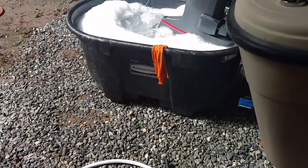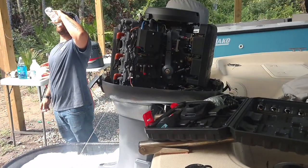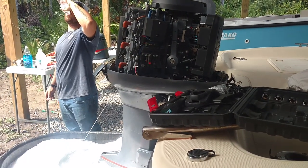What we have running in there now is Dawn and vinegar to get it to rinse out the thermostats, etc. We're about to shut it off and let it hot soak for a minute, and then we'll be done.